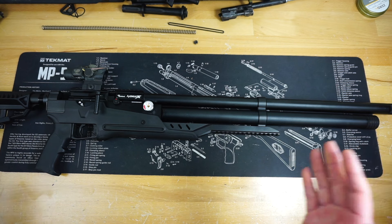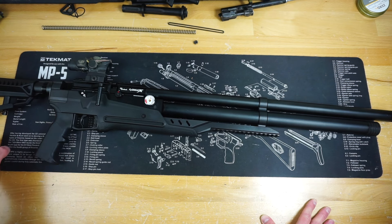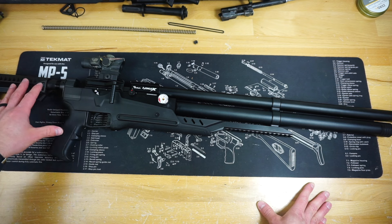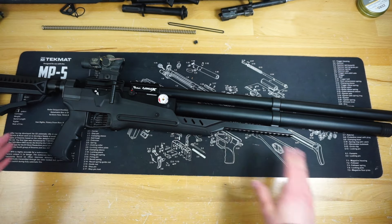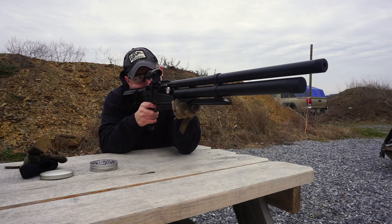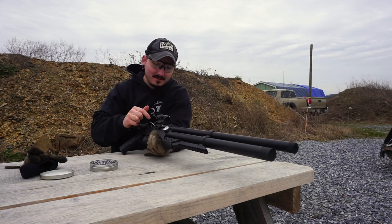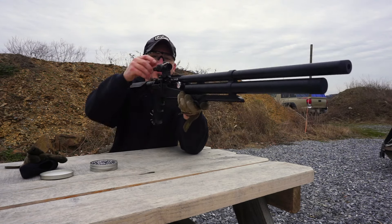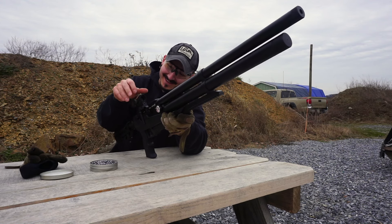This is the very first full review I have done of an air rifle on the channel — the Avenge-X. Full disclosure: Air Venturi was a sponsor a few months ago, but they did not request me to say anything positive. We are no longer under any sponsorship, so this is absolutely my honest and unbiased opinion. I have been shooting this rifle a good bit, I've expended the air tank, and I have a good feel for what I like about it.